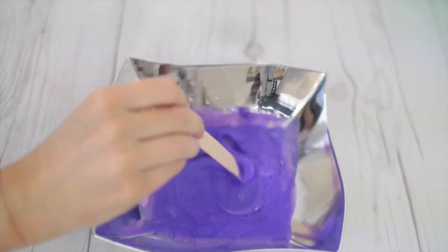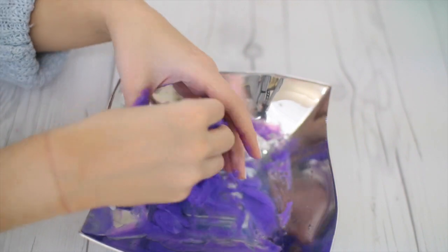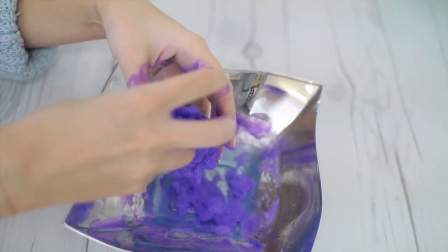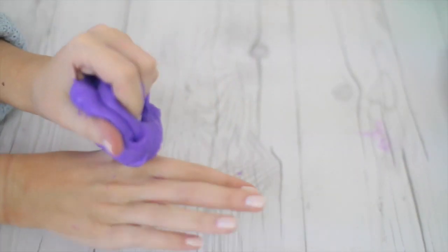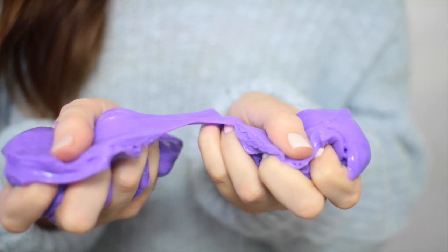Now I'm just gonna mix my mixture together, and once it starts to form I'm gonna use my hands to mold it and just play with it. If it looks a little too slimy, go ahead and add a little more borax to help firm it up. At this point I think we're headed in the right direction — it's stretchy but I can break it pretty easily depending on how I pull it, so mom instructions are on point so far.